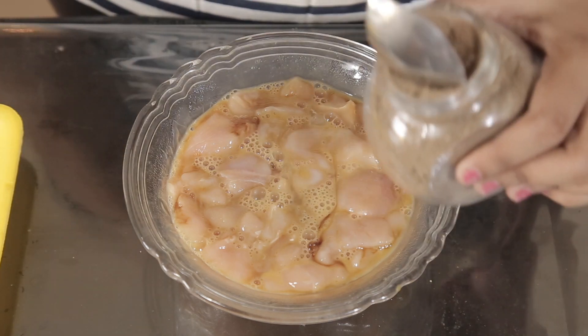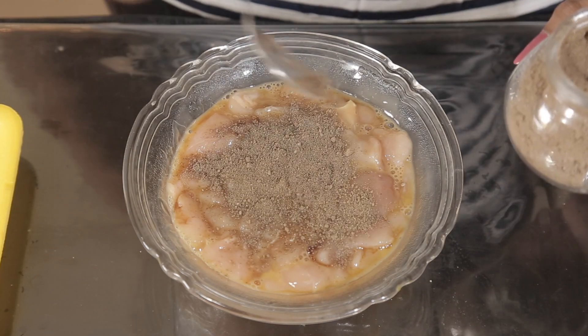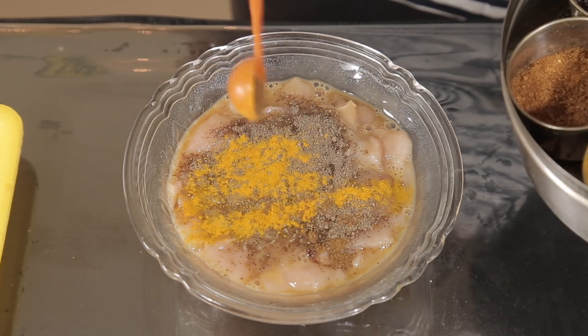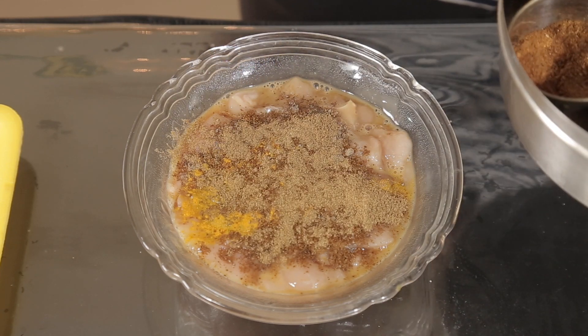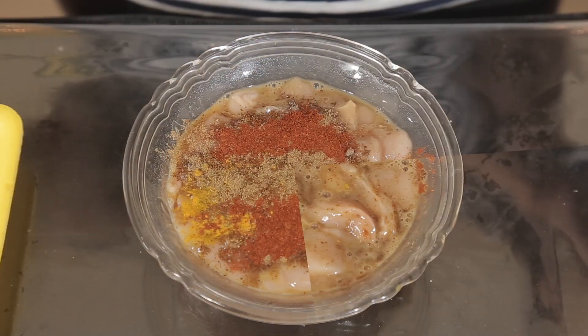Now we will add some spices to it. We will start with 1-2 tbsp of black pepper powder, then 1-2 tbsp of turmeric, 1 tbsp of garam masala, 1 tbsp of coriander powder and 1 tbsp of red chilli powder. Mix it properly.